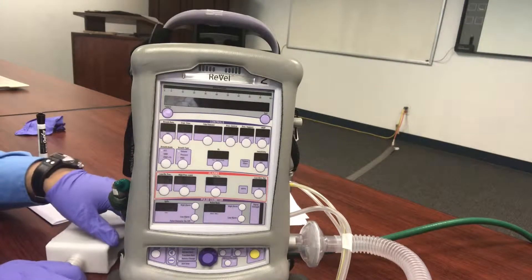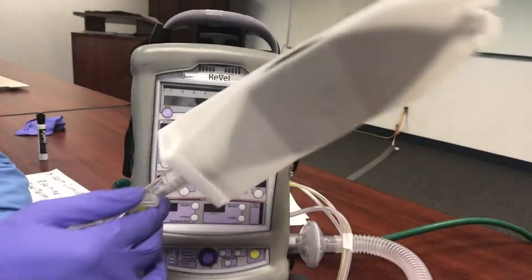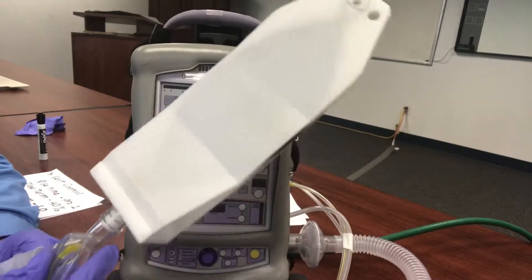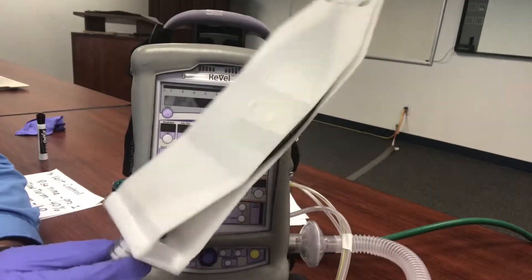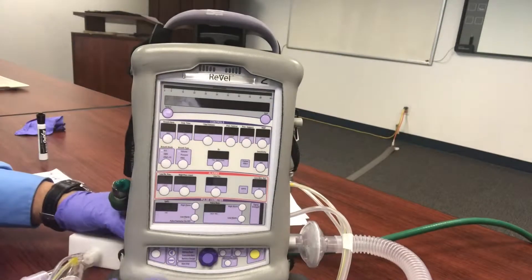The first thing we should always do when we have our travel vent is we need to have our test lung. It's very important that when you're making your settings and dialing in for the ventilator — especially for BiPAP — we need to set it with a test lung just to get everything ready. So let's go ahead and fire up our Revell.